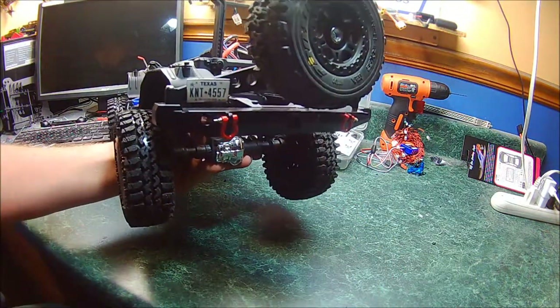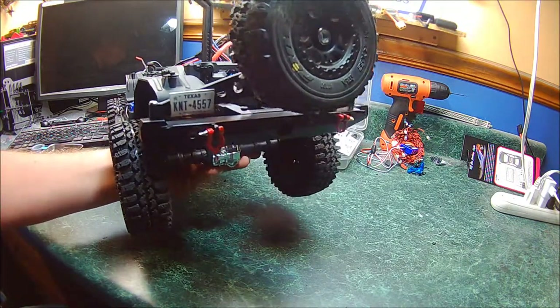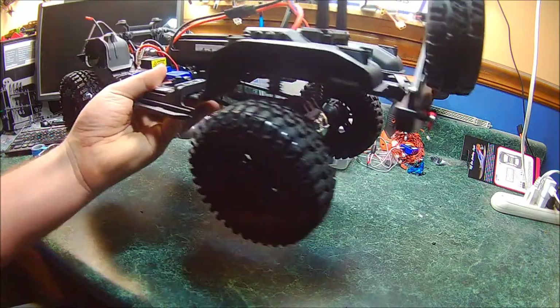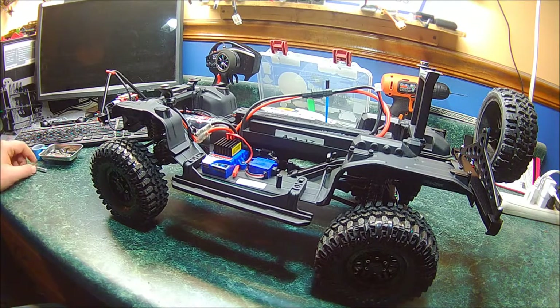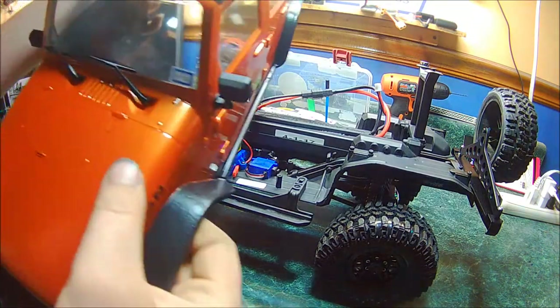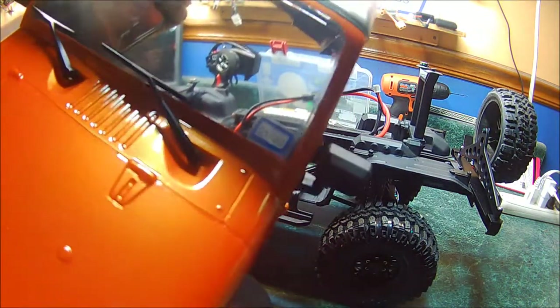This is a license plate I made — obviously I live in Texas, so I made a Texas license plate. It's a real Texas license plate design that I scaled down on the computer and printed out really small. And since in Texas you have to have a window sticker, I made that too — it's actually based off of my real truck.